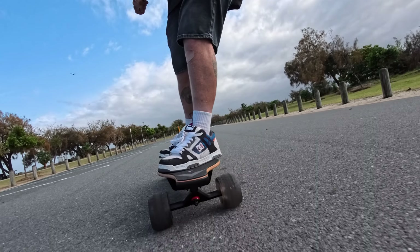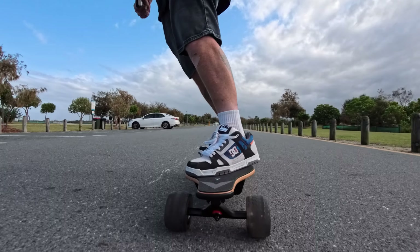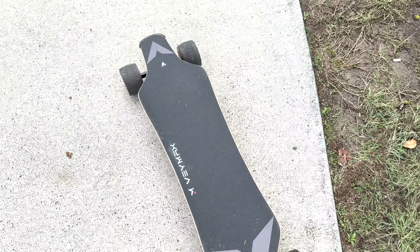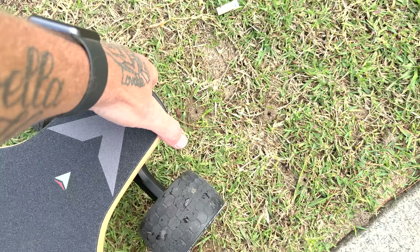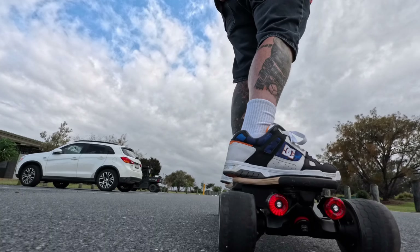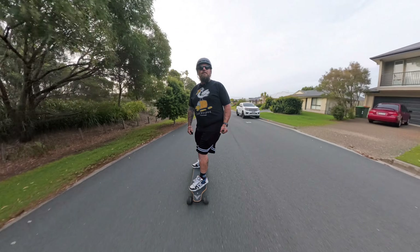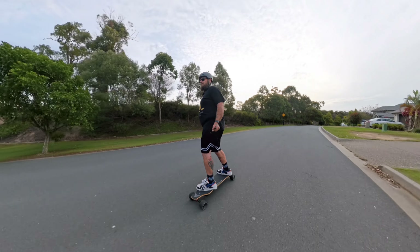Riding this board has been an absolute joy — it feels amazing and is so comfortable. I've got many electric skateboards worth thousands of dollars, but the Baymax Roadster X4 is probably one of the most comfortable boards I've ever ridden. It's so easy — you can literally just get on it and go. Best of all, if the board is turned off, as soon as you put it on the ground and give it a push it turns on automatically. No buttons to press — just put it down, give it a push, turn on your remote, and off you go.